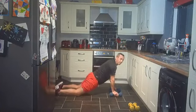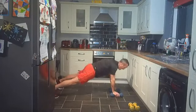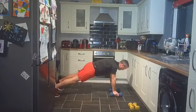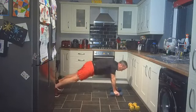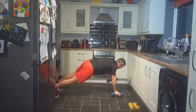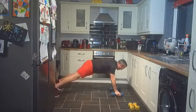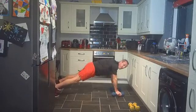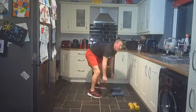We're staying down for the renegade row or shoulder taps. From your knees, nice angle, or full plank position — rowing up or shoulder taps, it's entirely up to you. Come on, round two! Renegade rows or shoulder taps, excellent stuff, keep going.